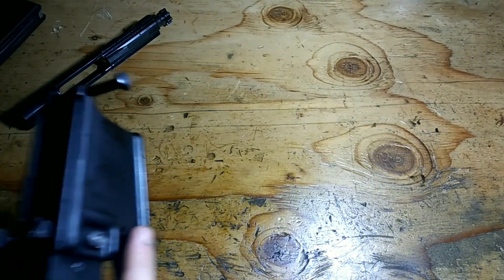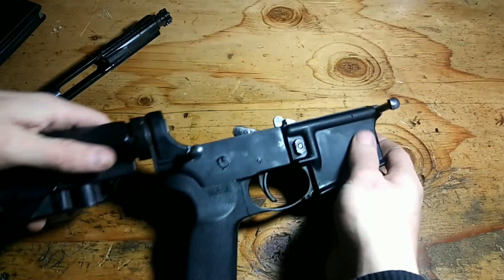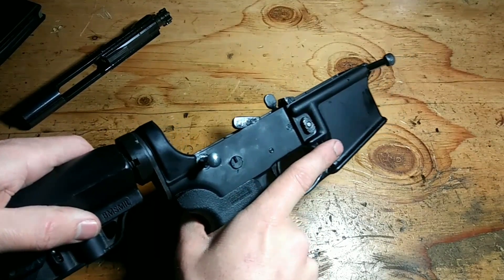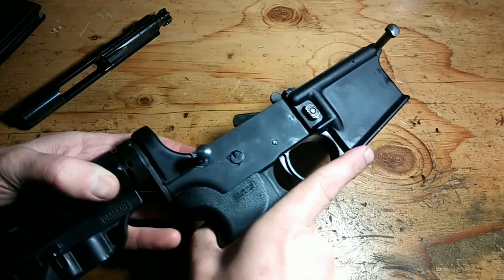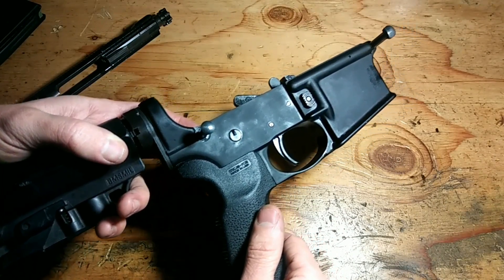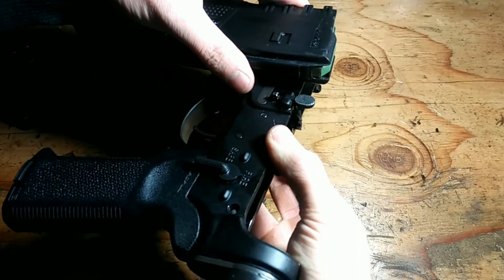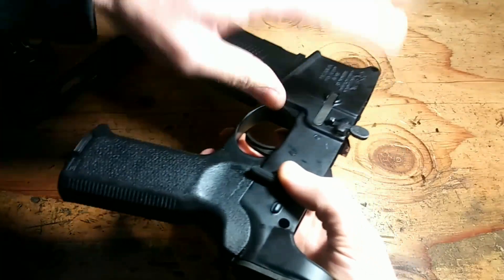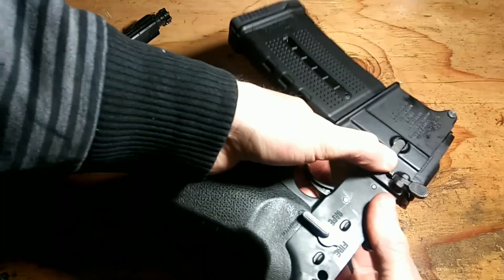Another thing a lot of people sort of ignore is the fencing, also on the magazine catch area. On the original version, this fencing didn't exist, and that was a problem because this button could be depressed relatively easily against gear or on the ground. So this fencing is actually to protect this button. Same with the magazine latch area — this fencing means that even if something is up against it, like a wall or the ground, you can still actuate the release. Without it, if something was up against your receiver, you couldn't actually release the magazine.